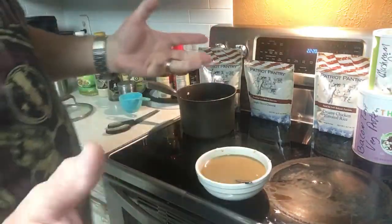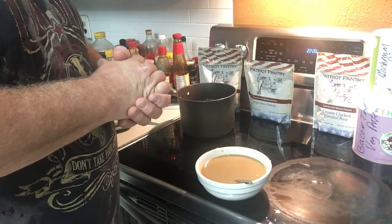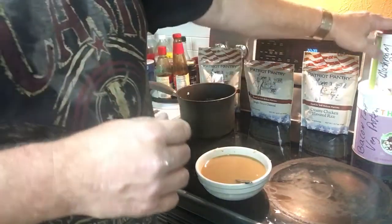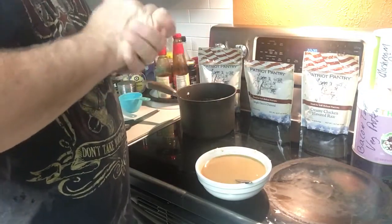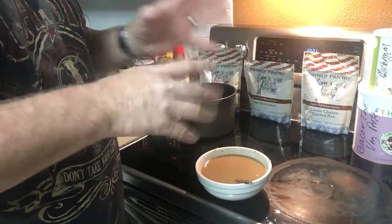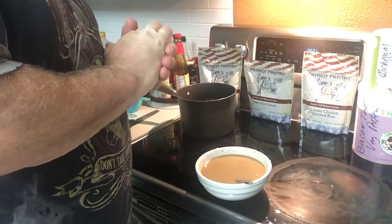That's another tip I'm going to talk to you all about - you have to use your preps, right? You don't just get the stuff, put it away, and forget it. Rotate it. Use it. That's really what works for me. I use almost all my preps - canned foods, everything. I've got about a total of six to eight Thrive cans in my storage that I have not opened, but the rest, everything that I use for the omelets, I have down here.